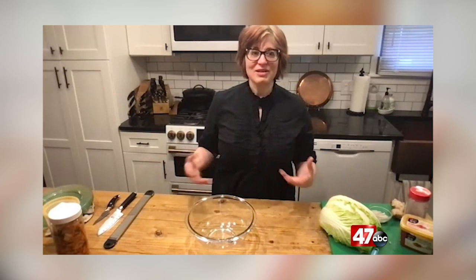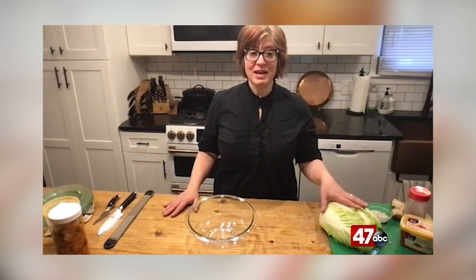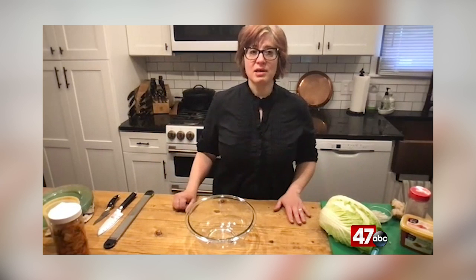That lactic acid sours it. If you think of sauerkraut as very sour and tart, pickles, things like that — it does make it sour. And then that bacteria, along with the salt we add, keeps the bad bacteria from growing, kills off all the bad stuff, and keeps things like mold away.